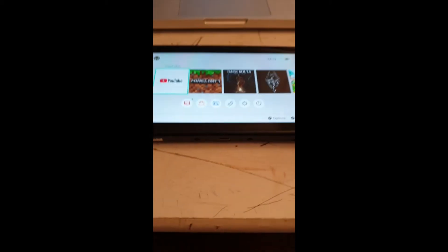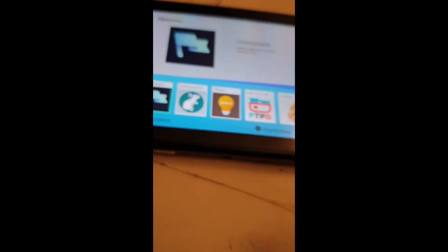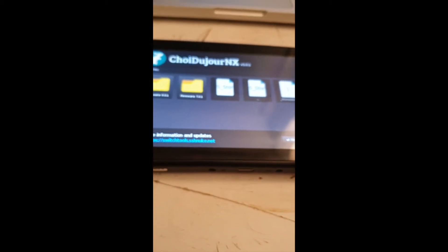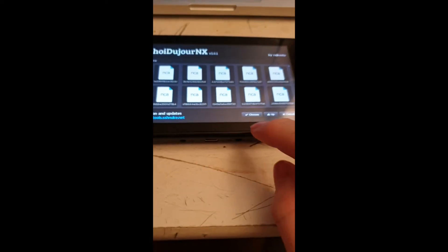Alright, when you start your custom firmware again, you will need to wait for it to boot. When it's booted up, you will need to go to the homeware menu. I'm just going to show you that I am currently on firmware 6.0.1 still. Go to the homeware menu and you will see this app showing the new LX. You will need to go to the firmware folder and select that you want to upgrade to 7.0.1, then click choose.